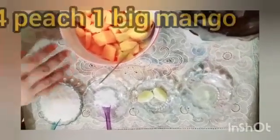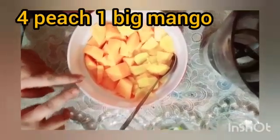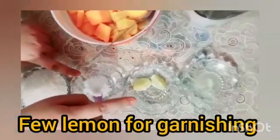The main ingredients are 4 peaches and 1 big mango. We add 10 tbsp sugar, 2 pinch of salt, some lemon for garnishing and 1 lemon juice.